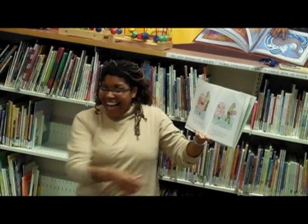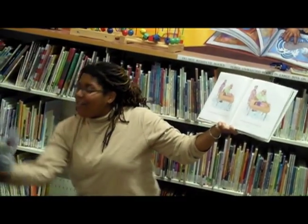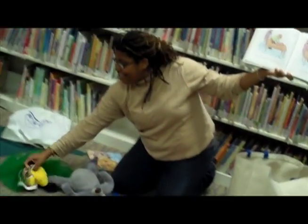Pete's father can't help noticing how miserable his son is. He thinks it might cheer Pete up to be made into a pizza. So he sets him down on the kitchen table. Can you set your Pete down on the table?